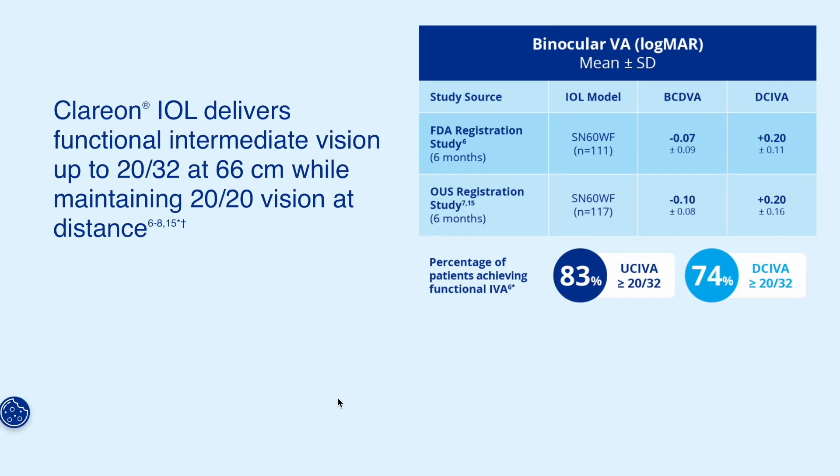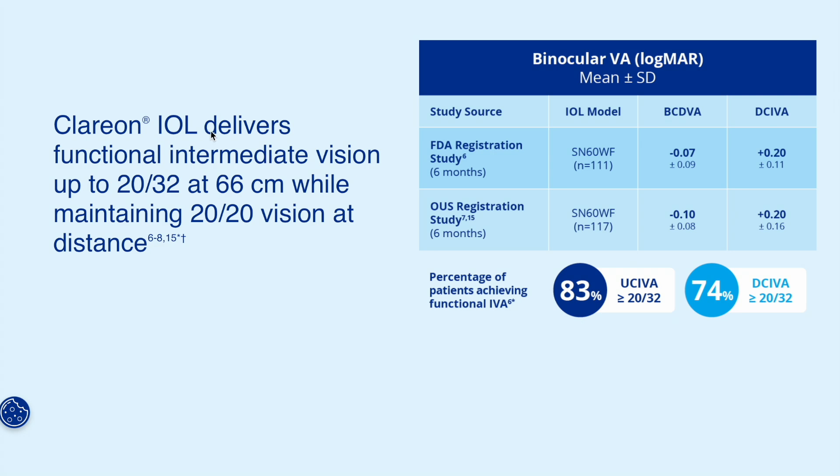Returning to the marketing materials: they claim up to 20-30 seconds of visual acuity, about 0.2 in logMAR. The key word is 'up to' — meaning no more, could be less. This is where the statement about functional intermediate vision appears, and it seems fair — there's a distance and a visual acuity value. But is it really fair? On one hand, yes, it meets the criteria for functional vision. But imagine Apple promoting the new iPhone in 2025 by highlighting its Bluetooth capability when every smartphone has had that for years. This is the same story.